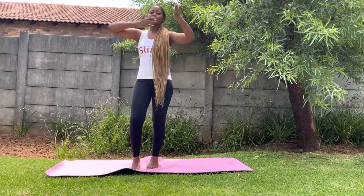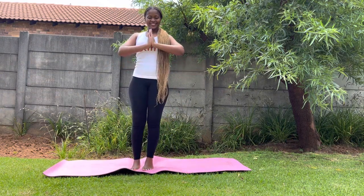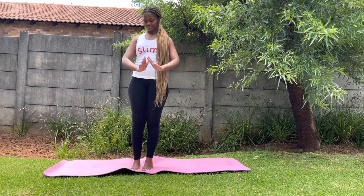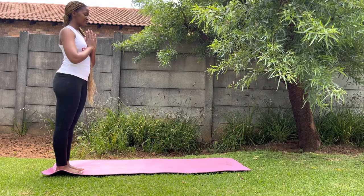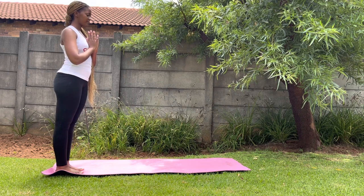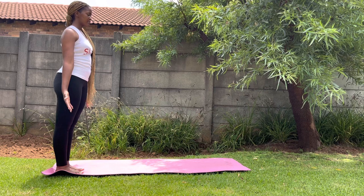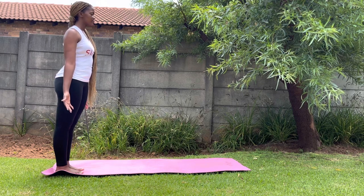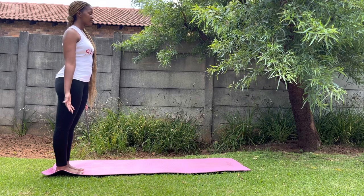Hello and welcome to day five — so excited, it's day five! Let's start. We start at a standing position with hands to heart. Just breathe, allow your body to come back to your body. Hands to your side, allow your body to come into your body — this is so important. Take a few conscious deep breaths here.